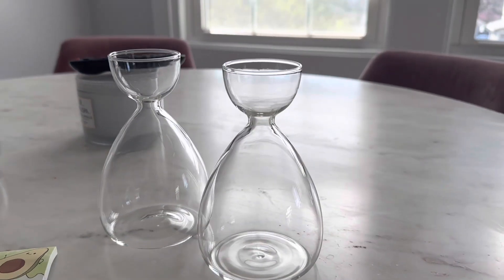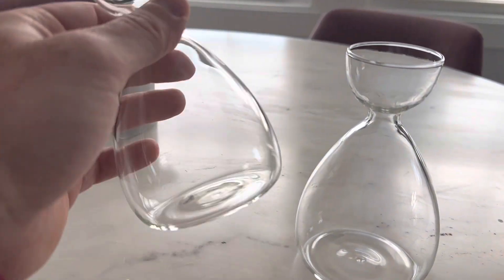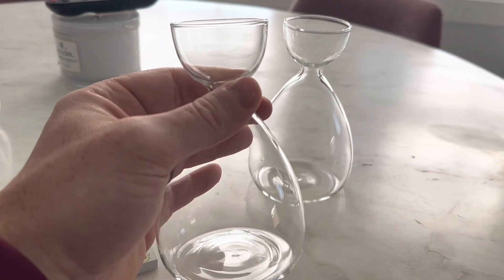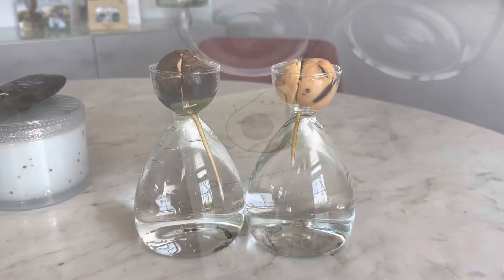One of the best things about this avocado seed starter vase kit is that it is a great gift for anyone who loves gardening or plants. The two vases make it easy to share the experience with a friend or family member, and the sleek design of the vases makes them a great addition to any room in the house.